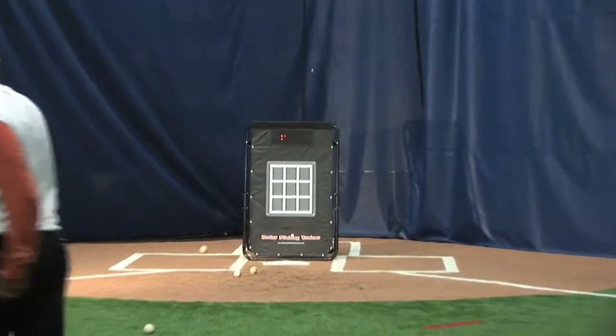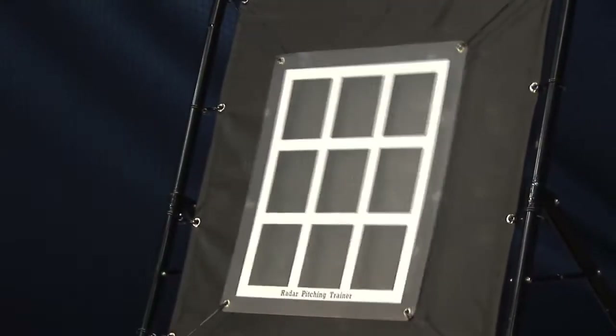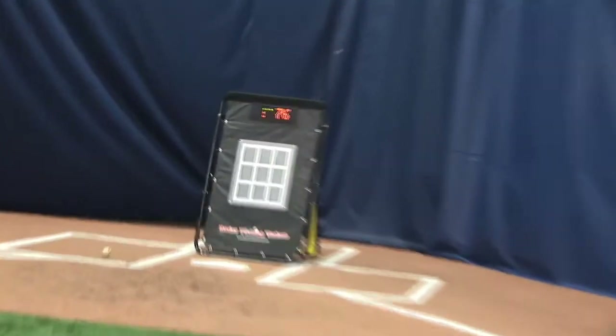After the pitch speed is calculated, the Radar Pitching Trainer software listens for impact. A thump is a ball, and a whack is a strike. Since it calls balls and strikes, we created a virtual umpire to simulate an at-bat and a half-inning.